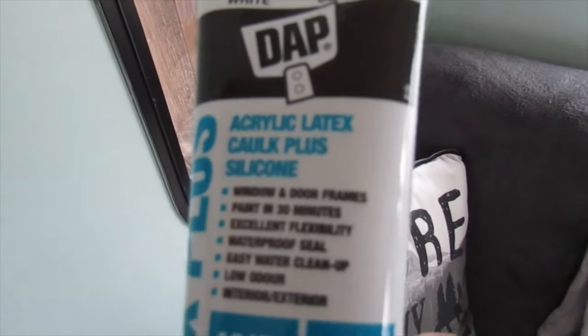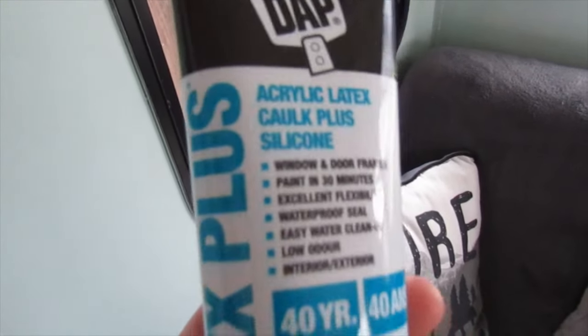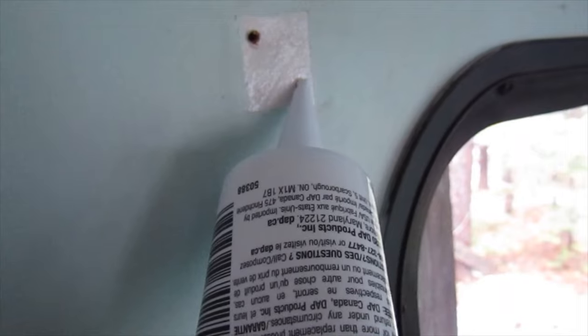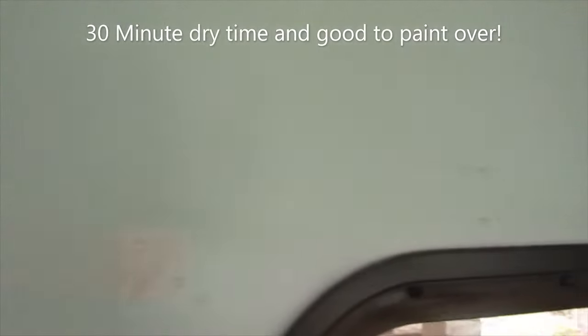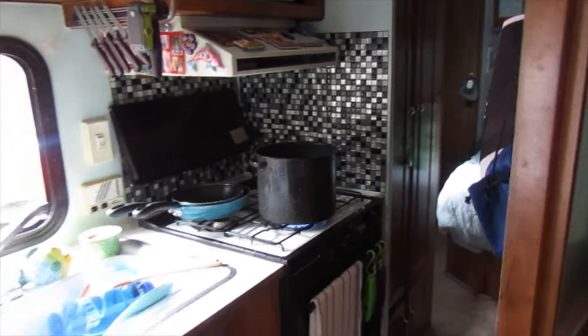First things first, I'm going to fill all these screw holes with DAP acrylic latex silicone caulking. Got all the holes filled in with DAP.